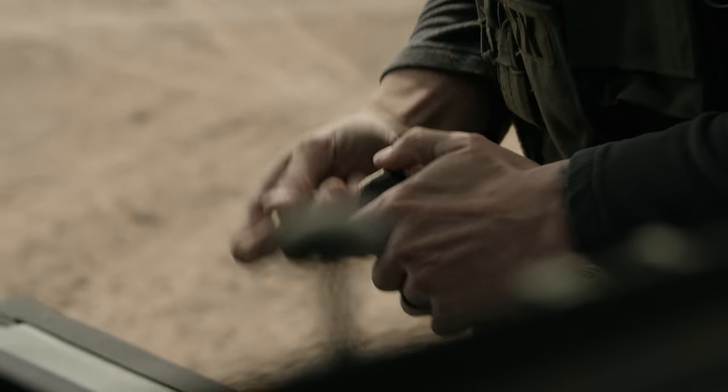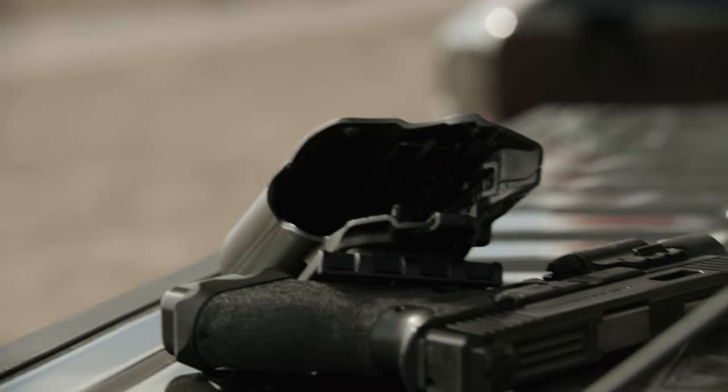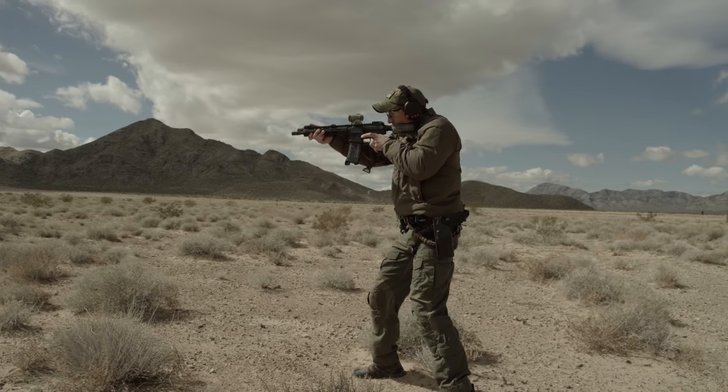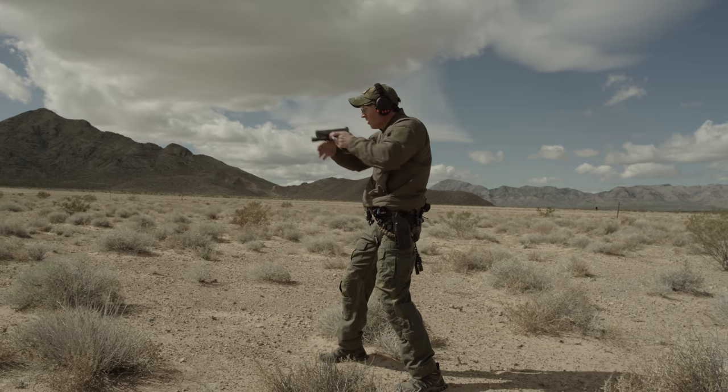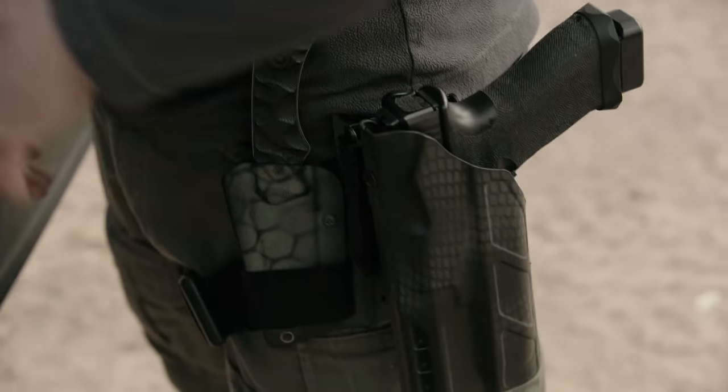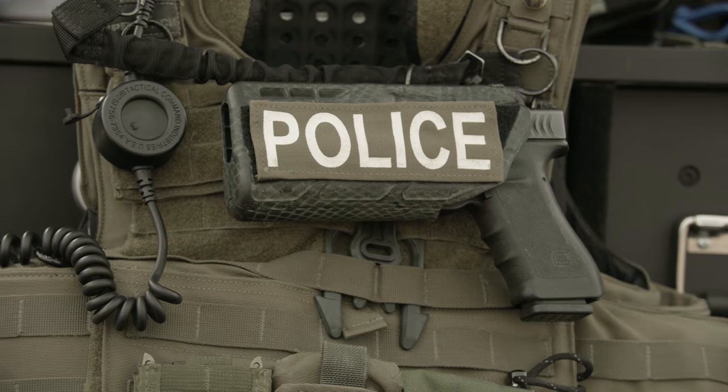The 7TS holster is made from a proprietary DuPont nylon called Safari 7. It's really good stuff — it's got super high heat and cold resistance. So if you're getting water in there, you're not going to have issues with any kind of cracking, even in hot climates. This thing's not going to get soft on you and change form or not adhere to the gun anymore.